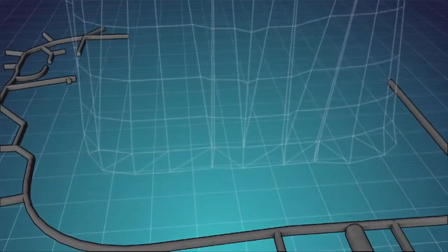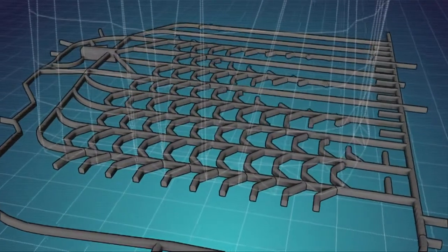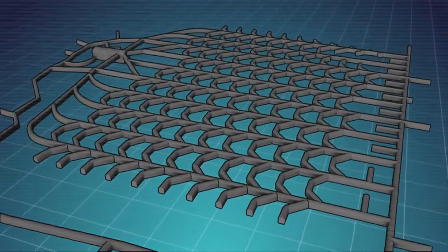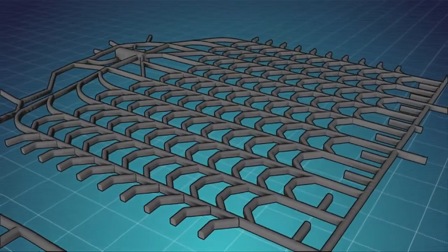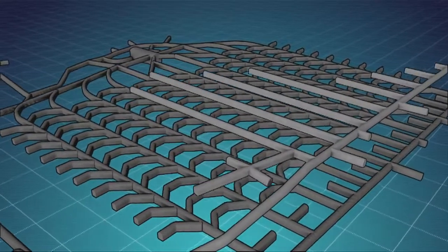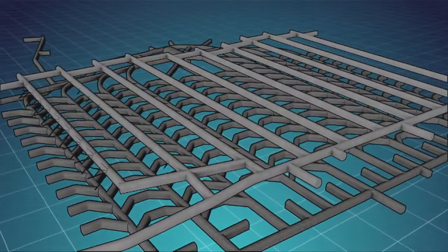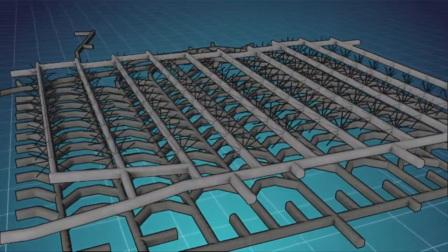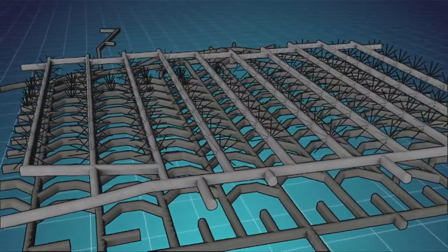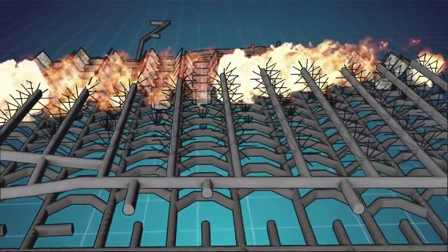After the access is created, a series of parallel extraction drives are developed from one side of the ore body to the other. Between the extraction drives, drawbells are developed. The undercut level is developed at the same time as the extraction drives. Rings of drill holes are charged and fired from one side of the ore body to the other. The drawbells are drilled and blasted to become a series of funnels that feed the broken ore to a draw point.